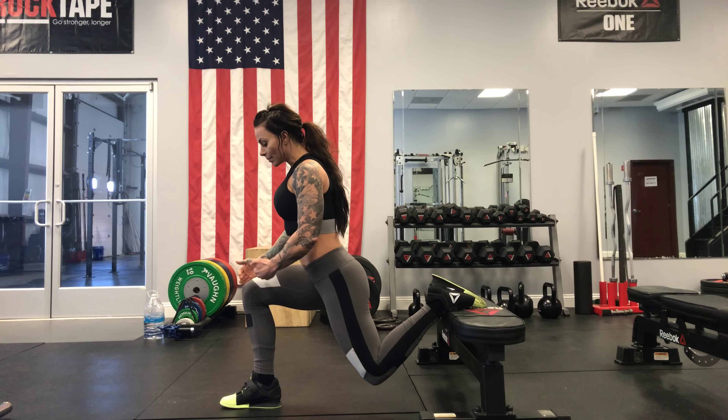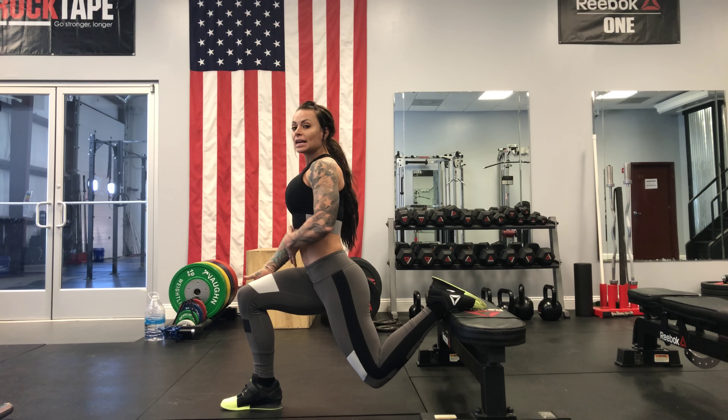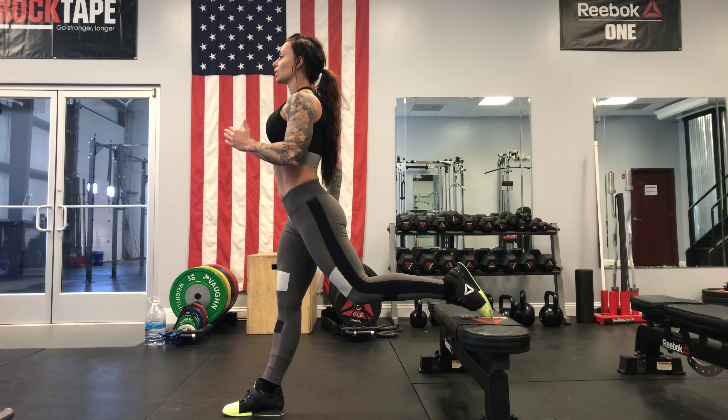All the way down. See, my knee does not travel over my toe and I'm not allowing my knee to come in. I'm actively pushing it outward, and I'm going to stand straight up pushing everything through the glutes.